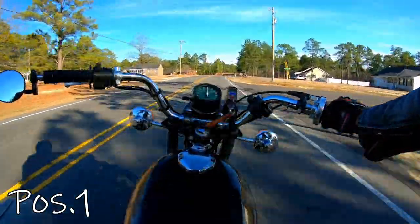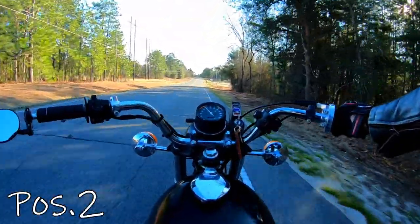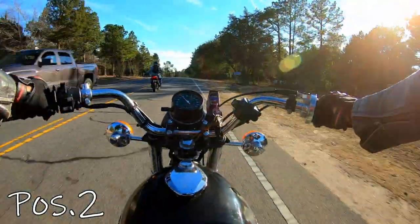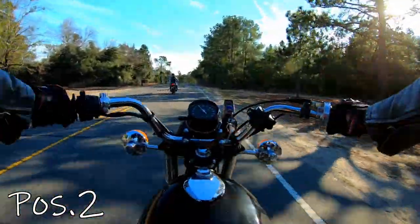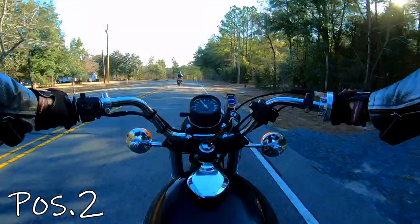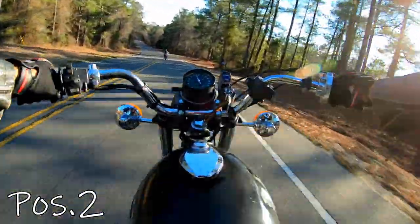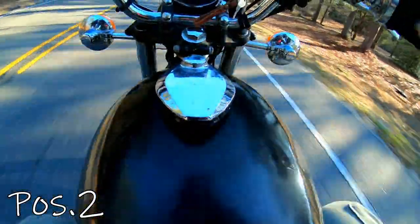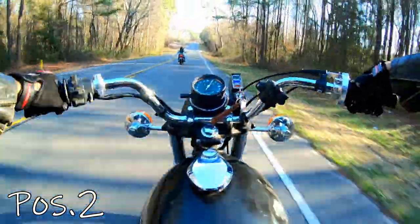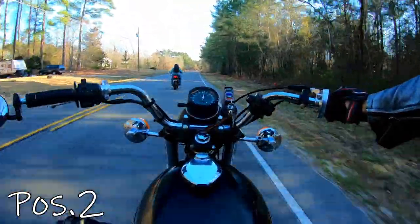Position two, 45. Okay, so that's 45. I've got a headwind coming at me — it's whipping. I can hear it making more noise in the helmet. Hear that rush? I know you've got to hear that. We will see. Position two, 55. Position two, 75. Position two, 65.